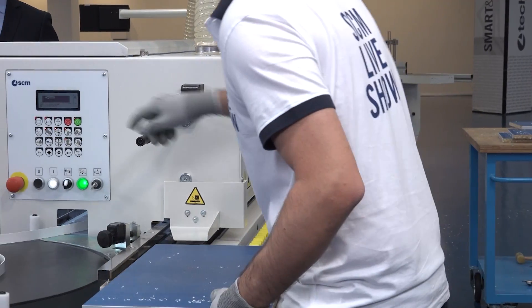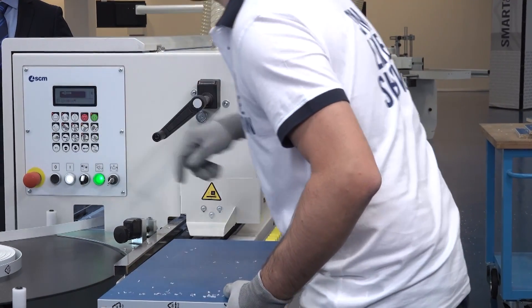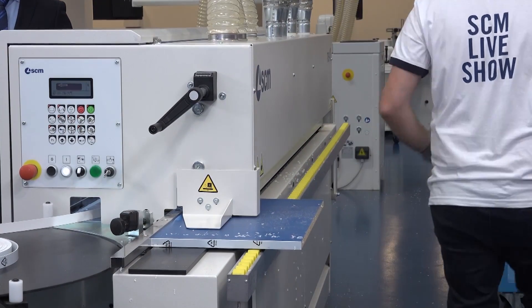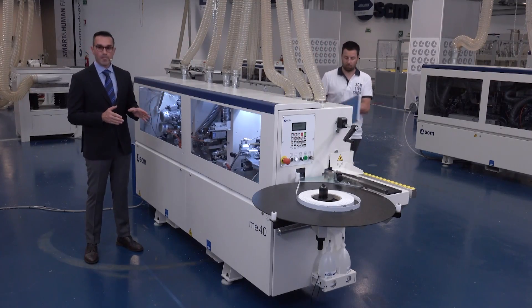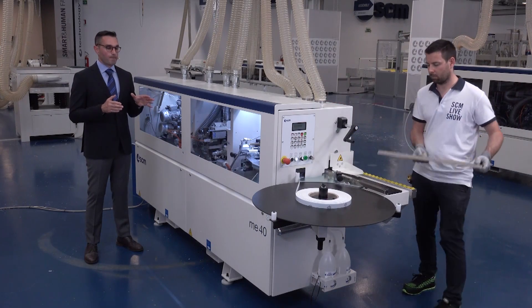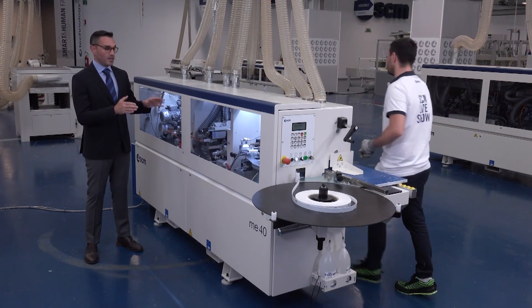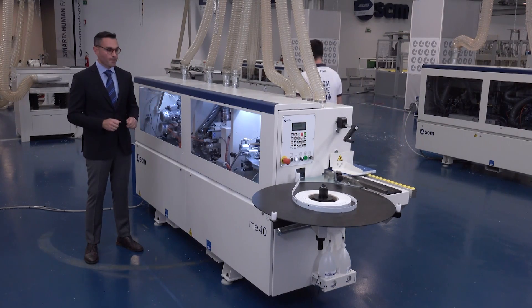You can also have the trimming unit on this machine and of course the edge scraping unit. In fact, the ME40 is the most customized machine in the technological range. As mentioned at the beginning, the feed track of this machine has a speed of 9 meters per minute, the fastest in the MINIMAX range.